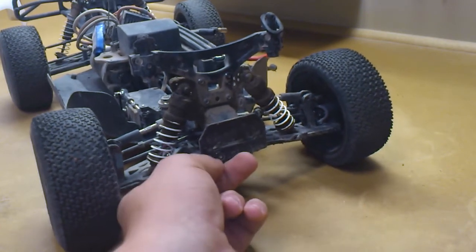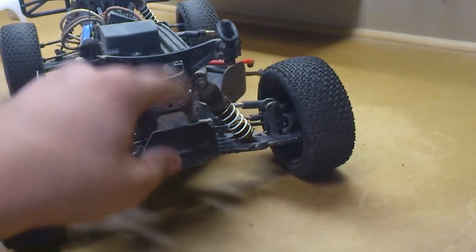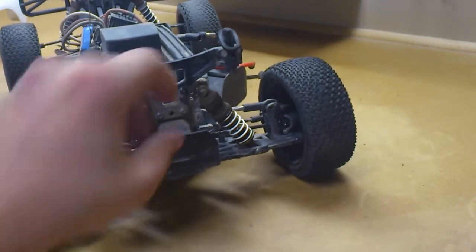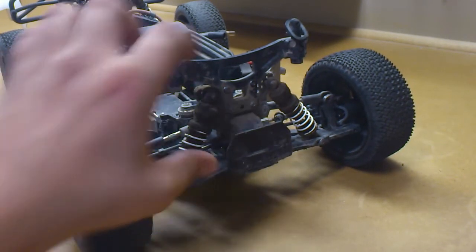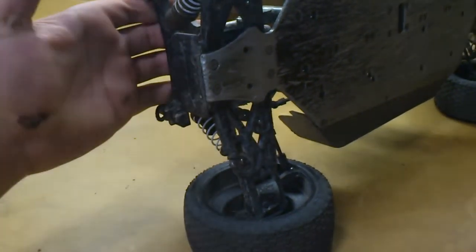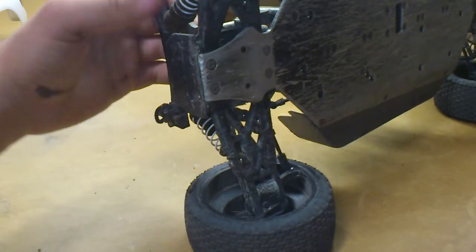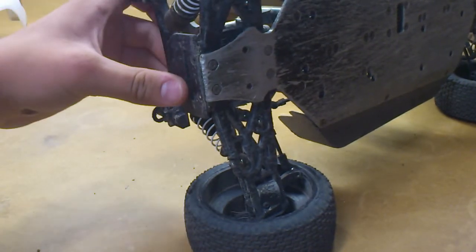I'm going to get that replaced. They have a lifetime warranty, so I just have to contact them. I've already contacted them about the top brace. This piece is part of the top brace, but the top brace and the main bumper just sheared off right at this point, so I'm going to get that fixed.